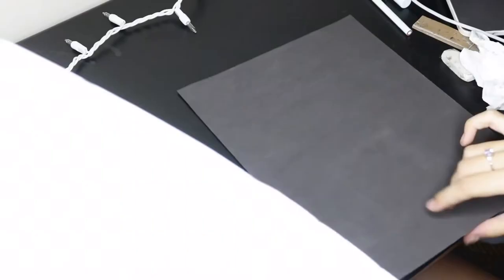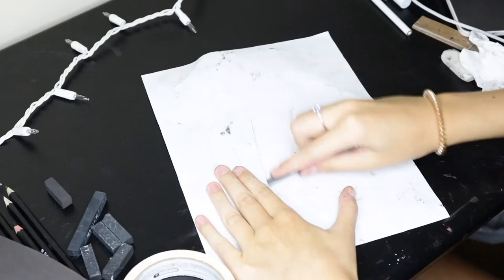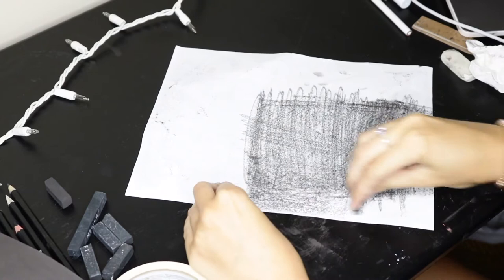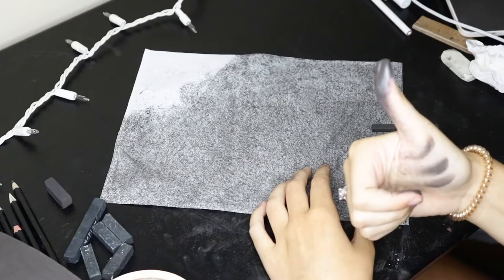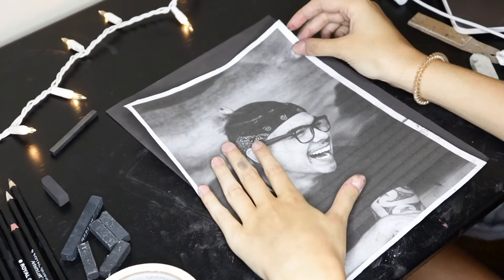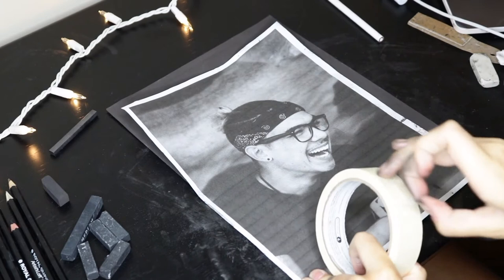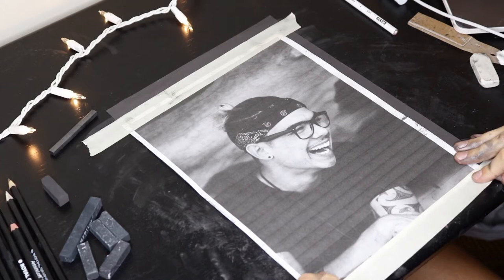So I went ahead and did the charcoal on the blank paper before the video, just because it kind of takes a long time and it was not important to share. Basically what I'm doing is flipping over the printed image and then taking this graphite pencil stub thing and going over the entire back part of the photo. That's because I'm going to do a little bit of tracing onto the paper. You could do a charcoal freehand, but for time's sake and to be as accurate as possible, I decided to do a little bit of tracing. So after I do that, I'm just taping down the printed photo to the charcoal paper, just so that when I start tracing the picture doesn't move out of place and nothing slides or gets messy.